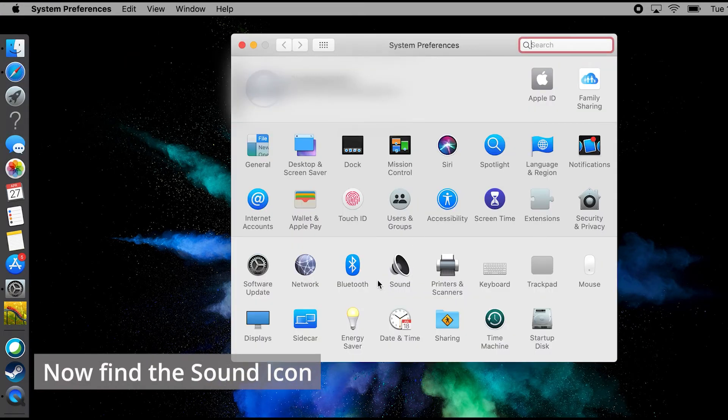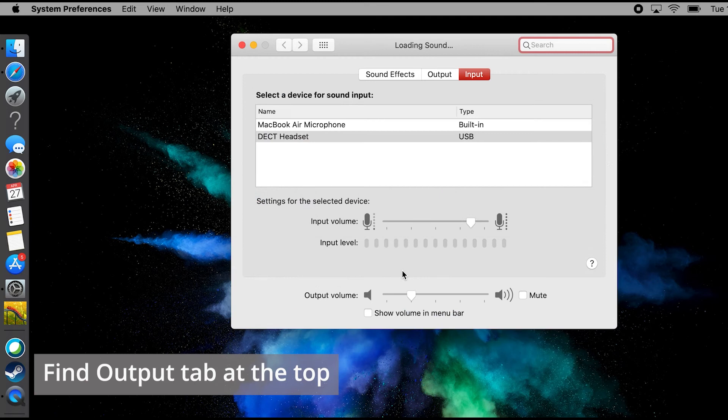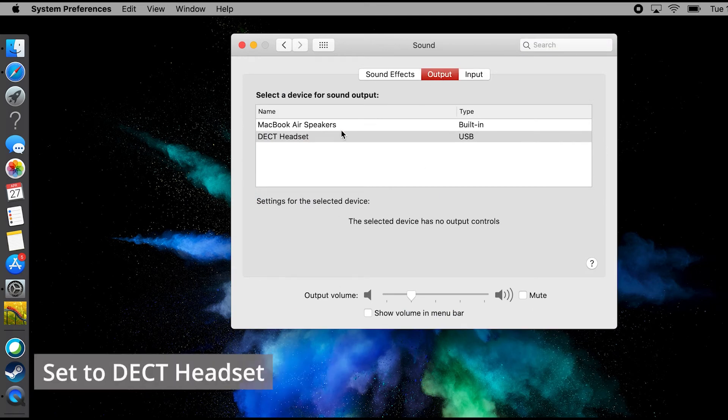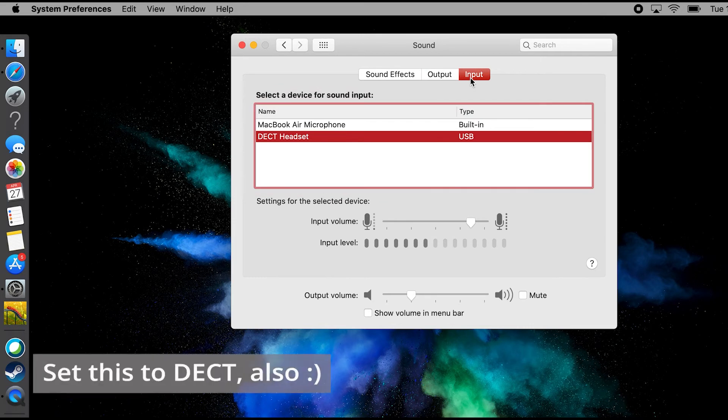It may have a little speaker picture to go with it. We'll click on Sound, and the first thing we'll look for is we'll go to the top and find Output. In Output, we want to make sure it's set to DECT Headset. Then we'll go to the top, click on Input, and make sure that this is also set to DECT Headset.